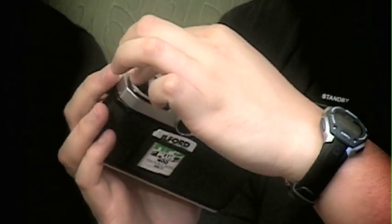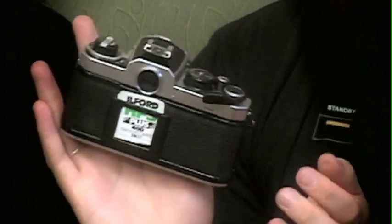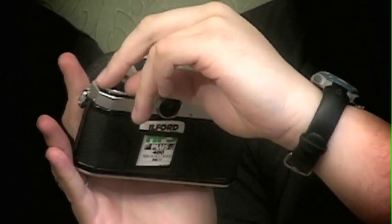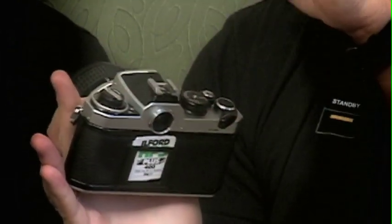One warning though: rather than just pulling up on your film rewind lever to pop the back open, there's a little tab here you have to shift to the side, which will unlock it, and then you can pull up.